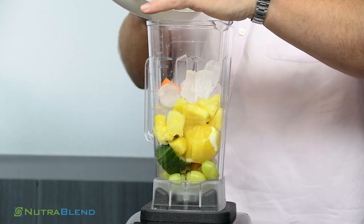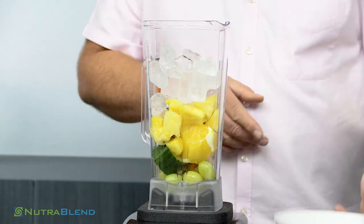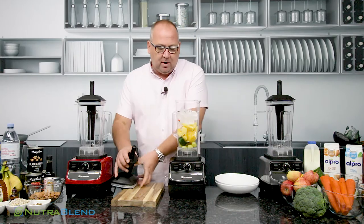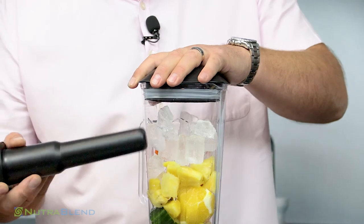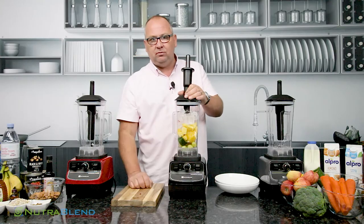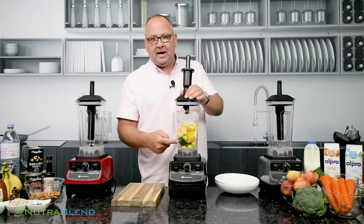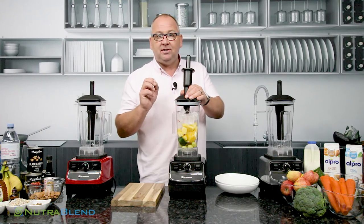We'll also put some ice in here as well. You'll notice that I do tend to fill it right to the top — that's because you've got loads and loads of power with your NutriBlend. We'll pop the lid on. We're going to need to use the tamper stick to push the ice and all of the fruit down towards those blades. We're going to start on the lowest speed first. Remember you've got the pulse button on there. In around about a minute you'll have a fabulous fruit salad smoothie.